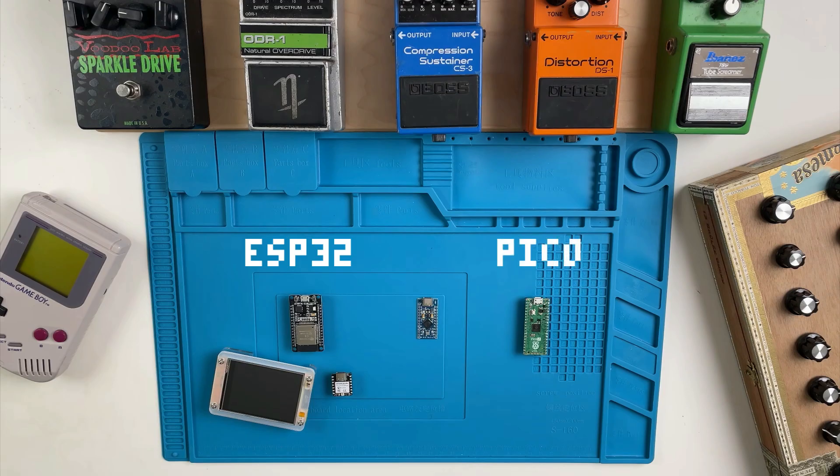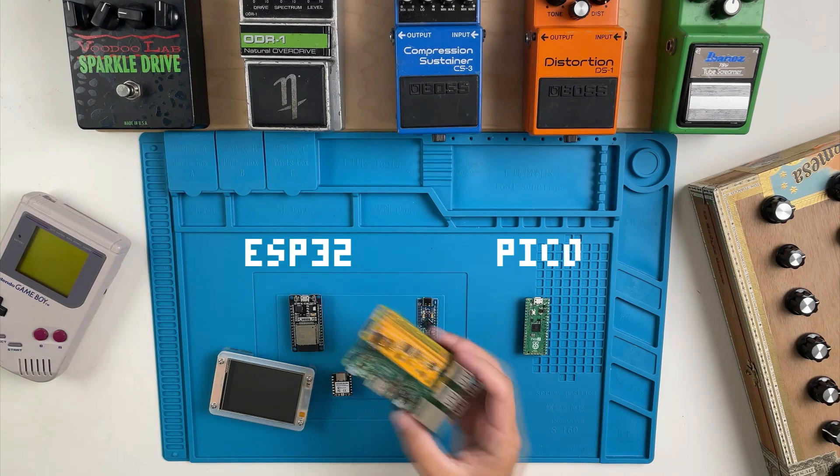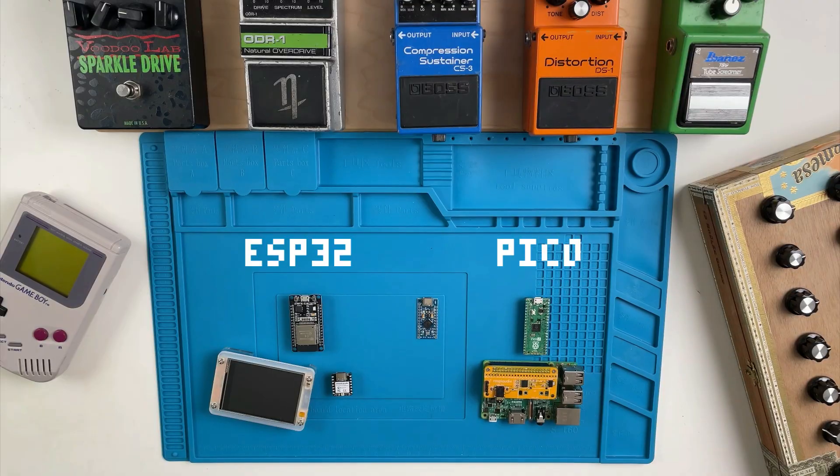Next we have the Raspberry Pi Pico. It comes with a bunch of pins and built-in USB MIDI capabilities. Raspberry Pi is a reputable name, and they're best known for their low-cost computer-on-a-board products like the Raspberry Pi 3, which I used in my Minidex build.